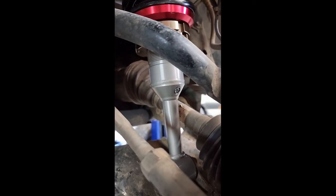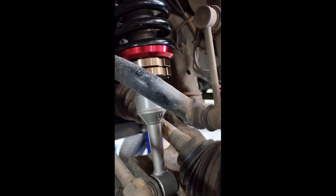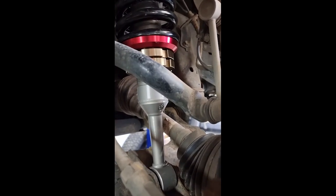This little port down here is a re-gas port. So if ever you want to, you can re-gas it. It's rebuildable.